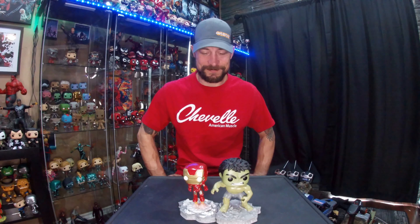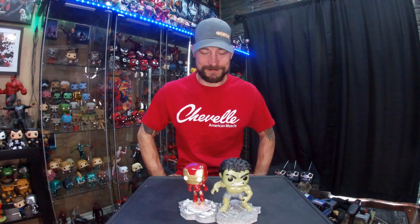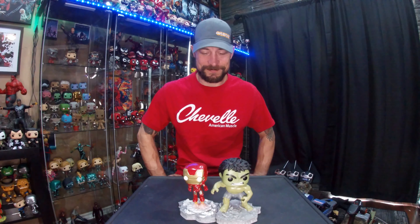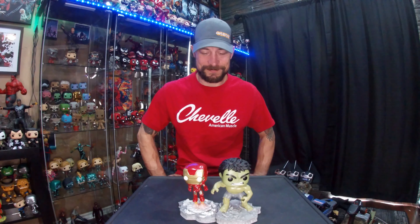These are the two Avengers Assembles that I've picked up so far. I'll give you the 360 view — hope you enjoyed the video, and don't forget to hit that subscribe button and the like button. Have a good day!